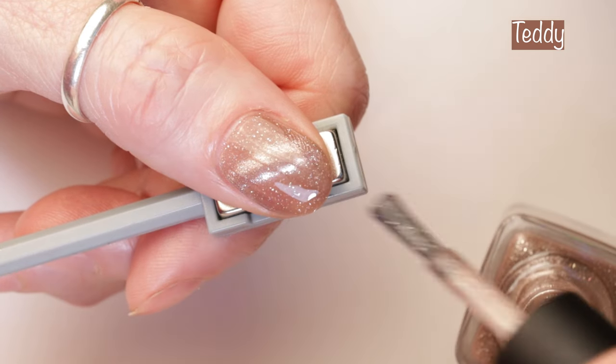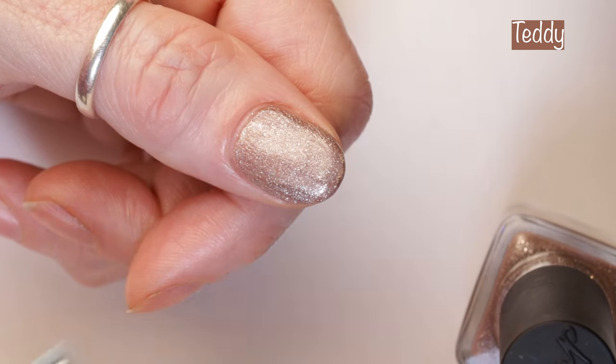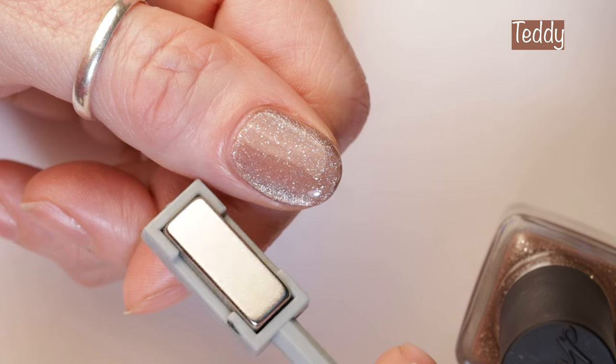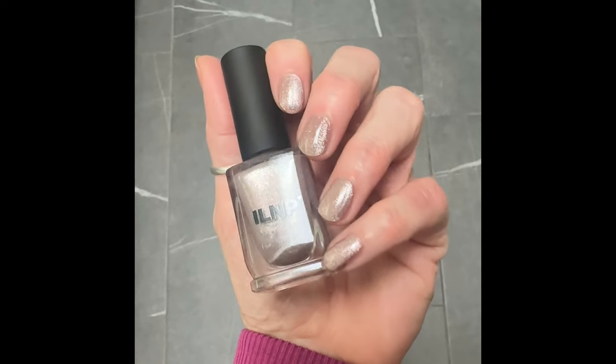This one was also a little bit more sheer, so I did three coats with the magnet under my nail. And then you can see how it looks with the velvet effect. Here you can see how the polish looks in different lighting, and then you can see it under the skylight in our bathroom.